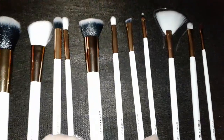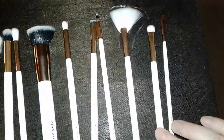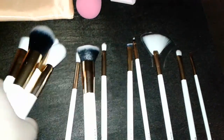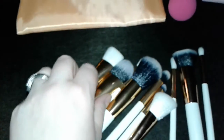We also have an eyeshadow brush, an angled eye brush, a lip brush, a fan brush, and another concealer brush that's great for patting on cream eyeshadows, plus another angled brush. You can see the ends of these — they're really nice, very high quality, thick and fluffy.